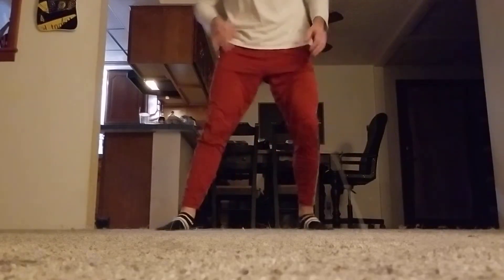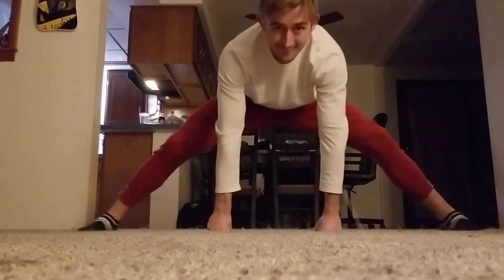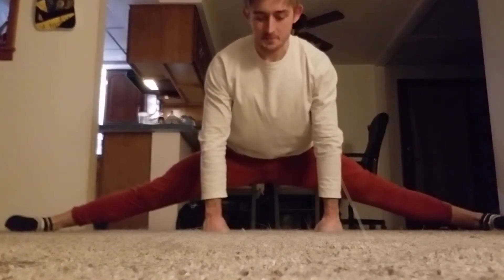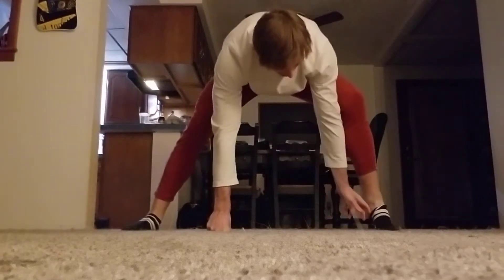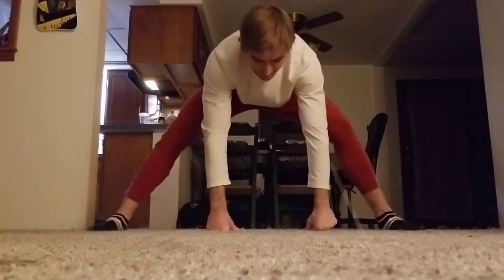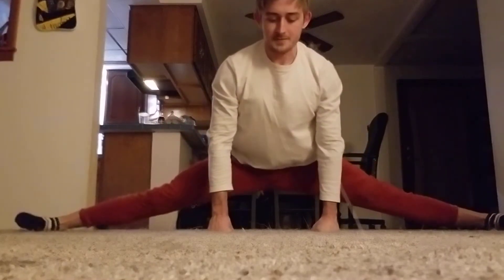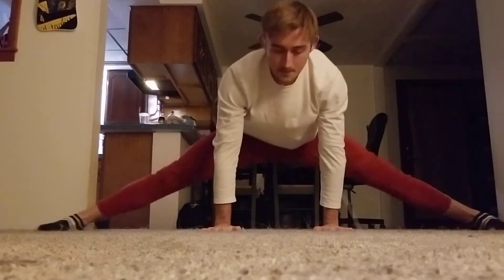This whole flexibility session tonight is taking me literally like 20, maybe 25 minutes tops. 20 to 25 minutes for a full flexibility session — not bad, in my opinion.